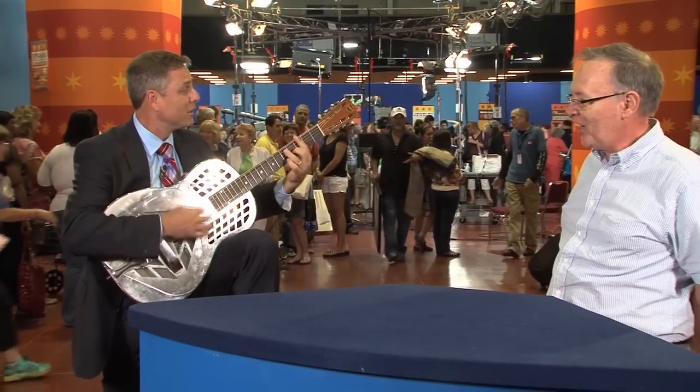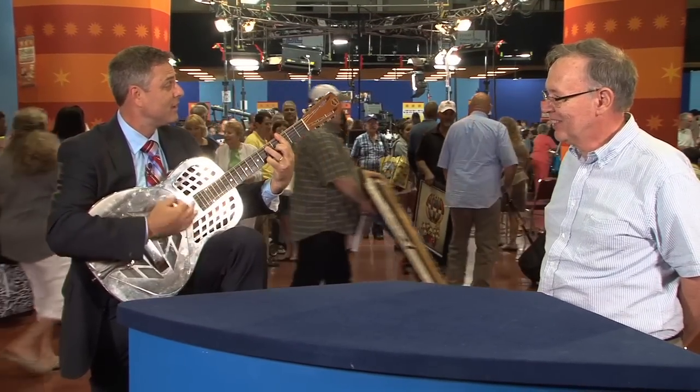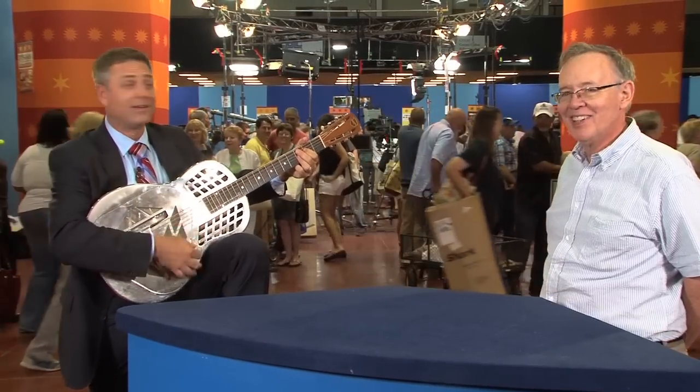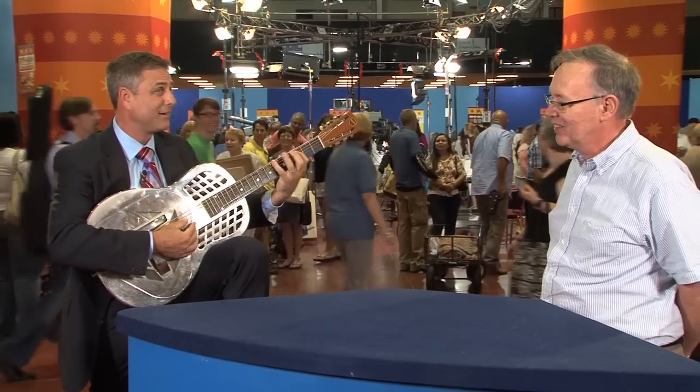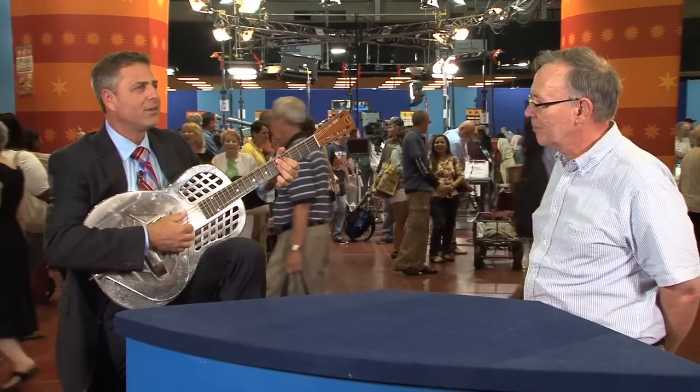It's a road show blues — I'll be the audience. Doesn't that sound great? It would sound better if somebody knew how to play. This part is out of tune.